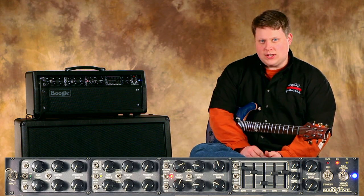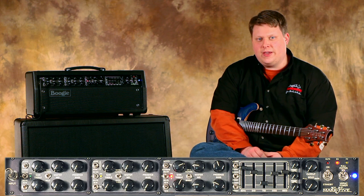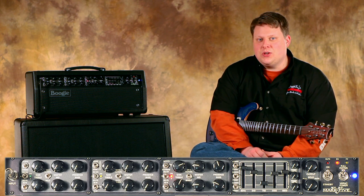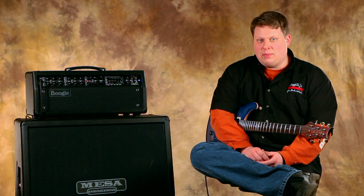We've added some gain and changed our EQ a little bit — you can see that on the bottom of your screen. This produces a really articulate high gain lead tone that we can use, especially for fast picking with the neck pickup.